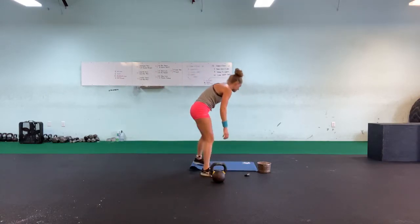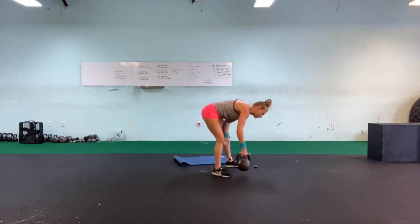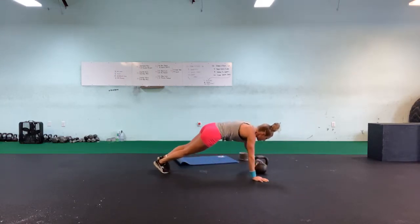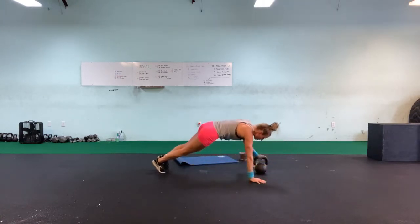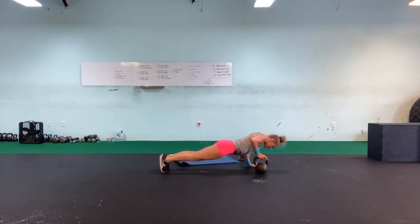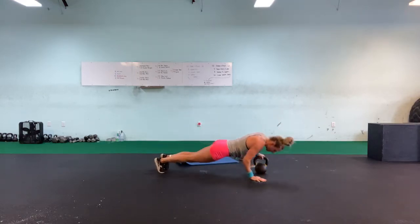Alright — pray to the gods above that I do not rip my hands, and let's do this. Push-up time — in five, four, three, two, one, go! One, other side, two, three, four, five, six, seven, eight, nine, ten.